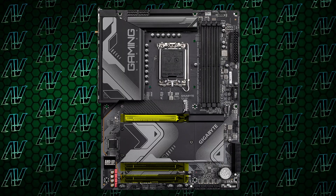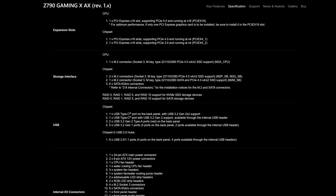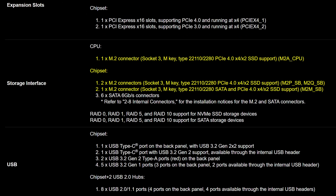PCIe expansion is also pretty much identical. Three full-size physical 16X slots, with one of them being rated at PCIe Gen 5, and 4 M.2 slots in total, all of them running at Gen 4, plus 6 SATA data connectors as well. All pretty good stuff.